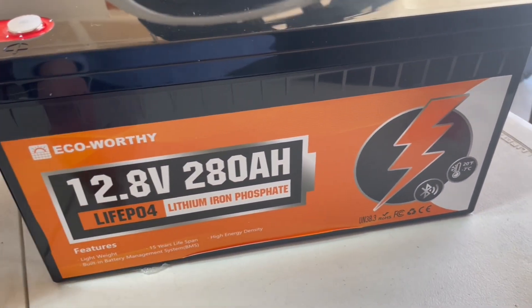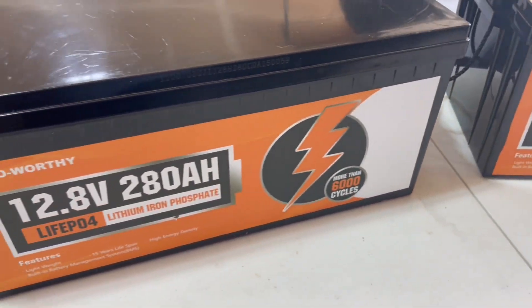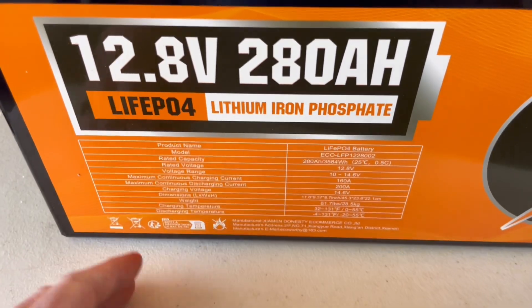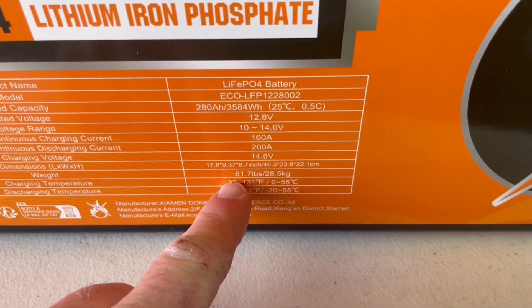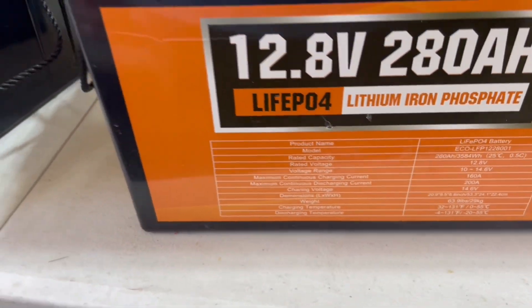The old battery has the same general features, but the newer battery has Bluetooth technology and the associated app. The old versions don't have that Bluetooth functionality. On the spec sheet, really the only other change you'll see is the weight: the new one comes in at 61.7 pounds while the old battery comes in at 64 pounds — not a huge difference, just a more compact size.